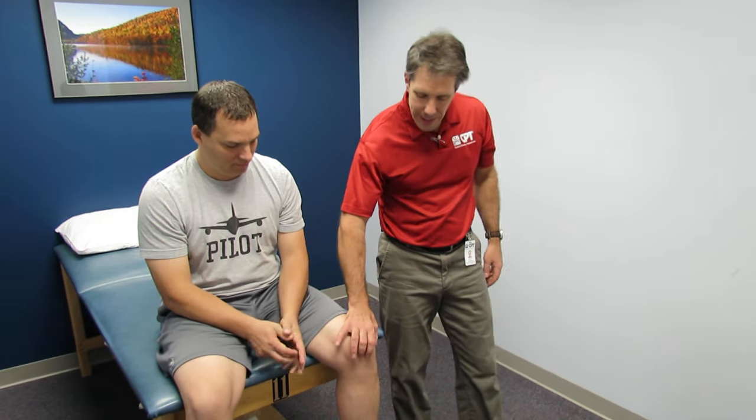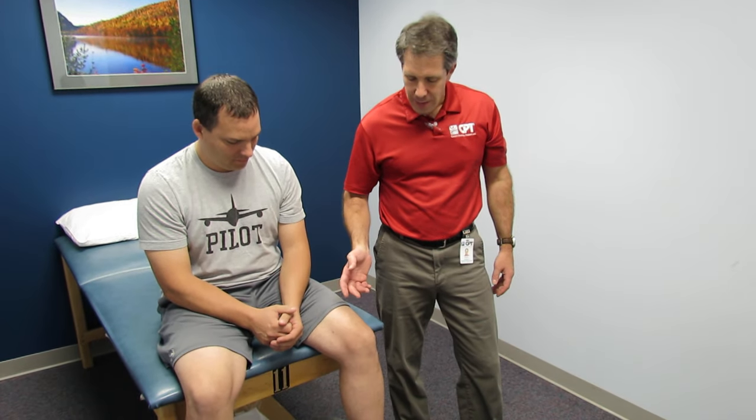Hello everyone, this is Paul from OrthoEvalPal and with me I have Shane. Shane is 42 years old and has been having chronic knee pain for quite a long time. It flared up when he did a little sprint to get some cover from the rain and had pain especially around the lateral aspect of the patella, and it's really been bothering him ever since.